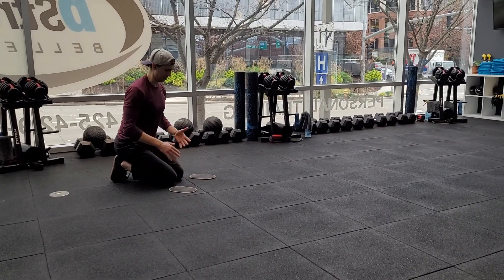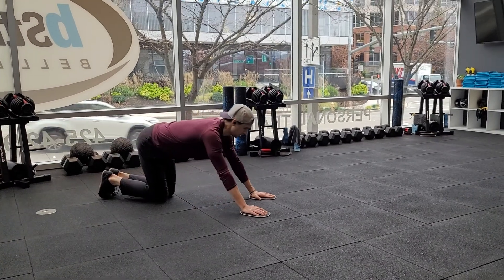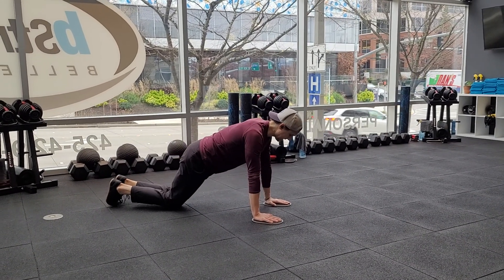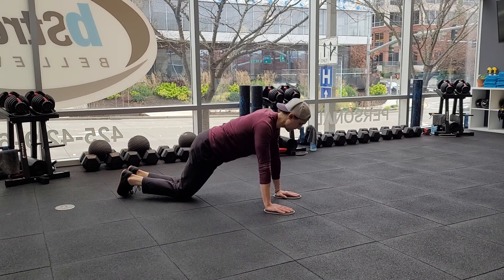This will be a Val Slide Clock Press, which is basically an alternating single arm push-up. From the knees is where you're most likely going to start. Potentially you can try from your toes — that's going to be a pretty big step up.